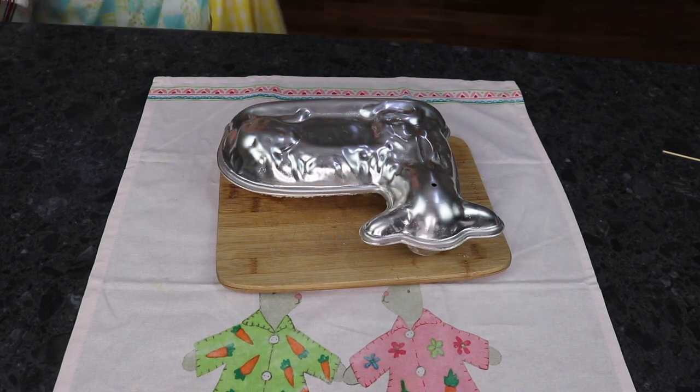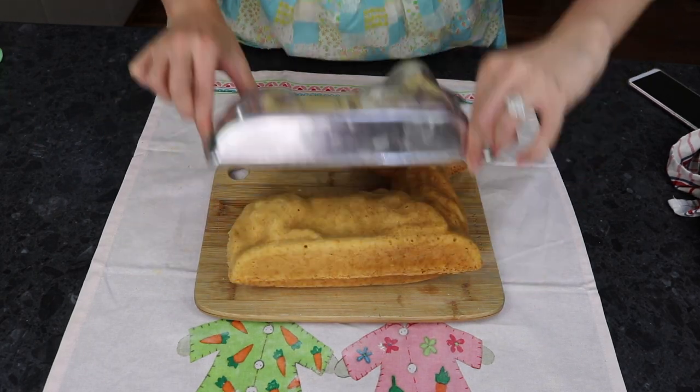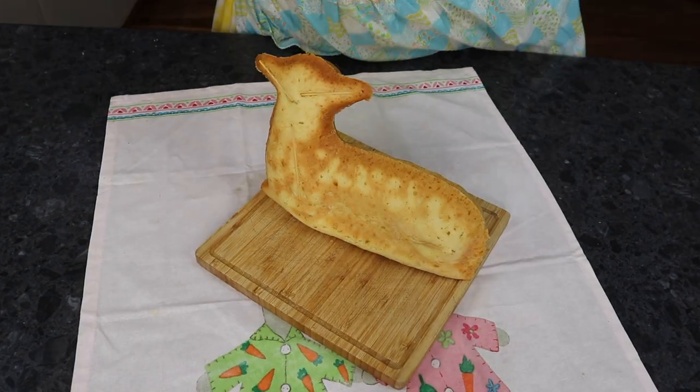After an hour of baking, let it cool and pop it out of its little pan. Make sure it's sitting up when you cool it so it doesn't squash.